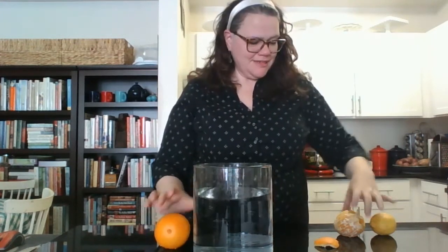Now what if I peel the orange? That's why I have the second orange, but at home you can peel the orange that you just dipped in. Is the peeled orange going to sink or is it going to float? Do you have your prediction? What's your hypothesis? Okay, here we go.